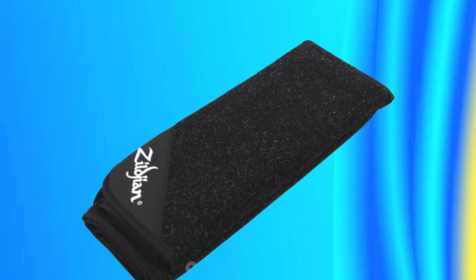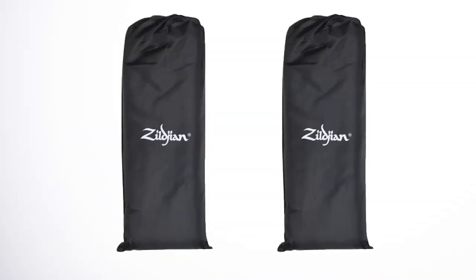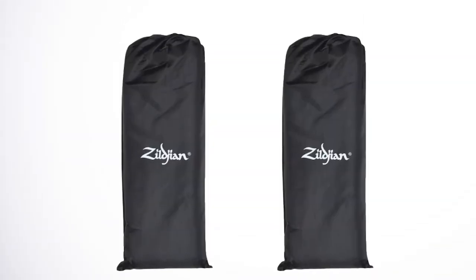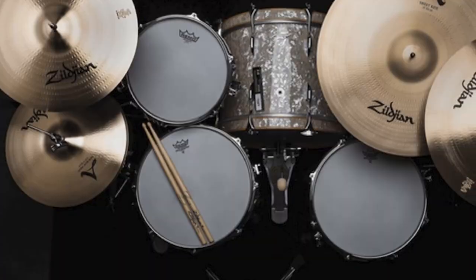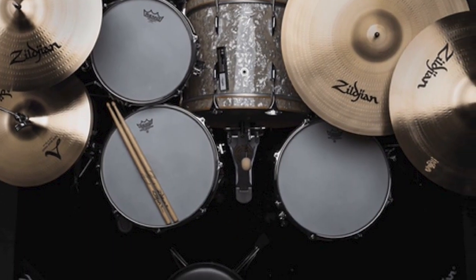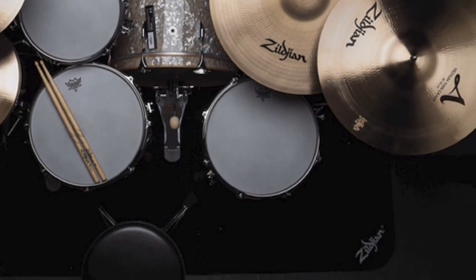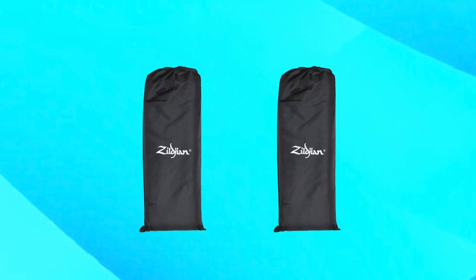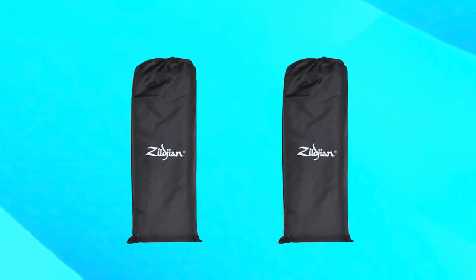Measuring 78 inches by 62 inches, the Ziljean Deluxe Drum Set Rug is large enough to accommodate even the largest drum sets, and its sleek black design complements any decor. The rug also comes with a convenient carrying bag for easy transportation to gigs and rehearsals. Overall, the Ziljean Deluxe Drum Set Rug Z-R-U-Gon is a fantastic investment for any serious drummer. Its durable construction, slip-resistant design, and sound-absorbing properties make it an essential piece of equipment that will help you play your best, no matter where you perform.